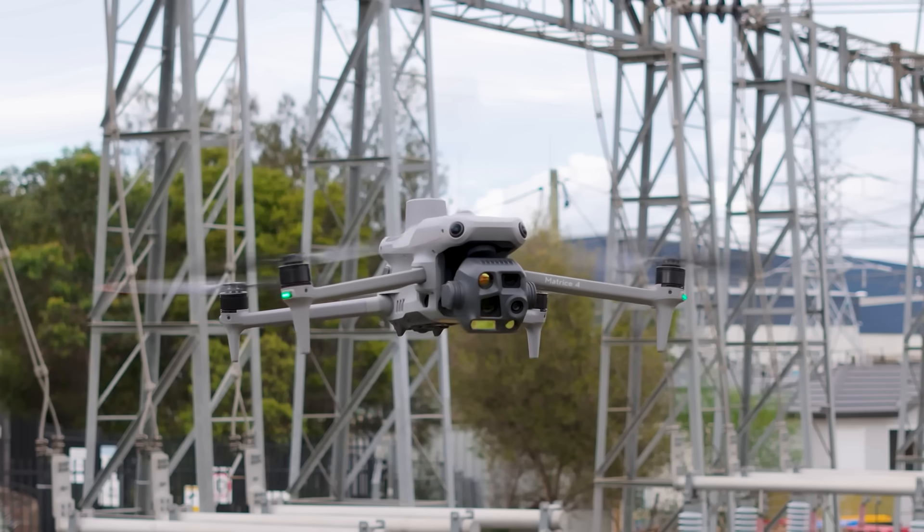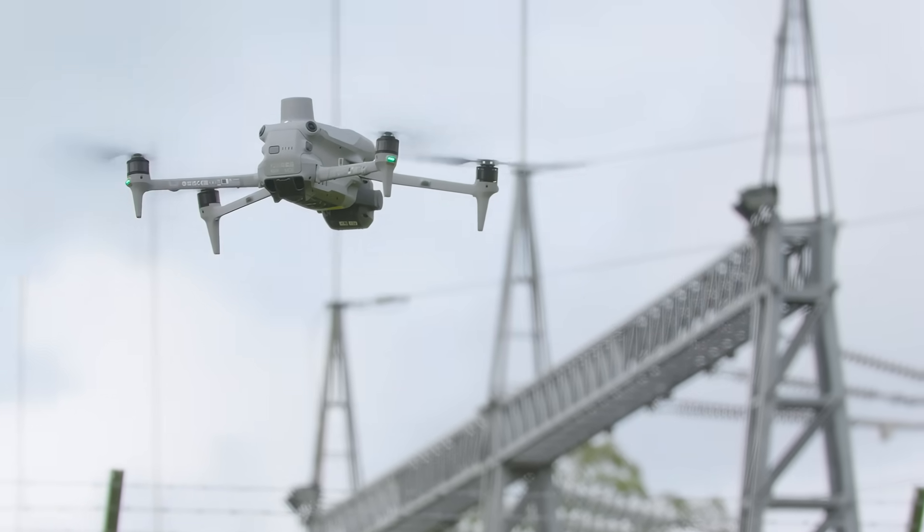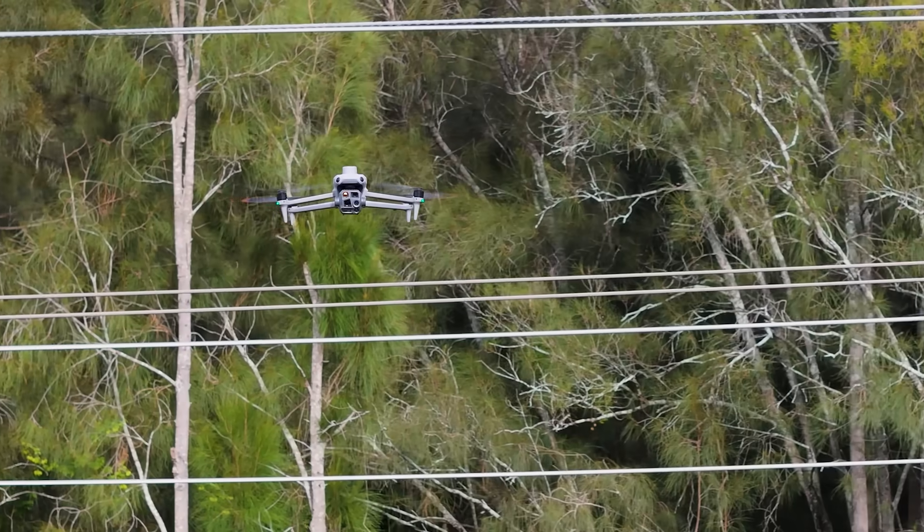Hi, my name's Steve. I'm a senior remote pilot at Endeavour Energy, talking to you about using the M4T to do our pre-summer bushfire inspections using the Unleash Live Autofly app.